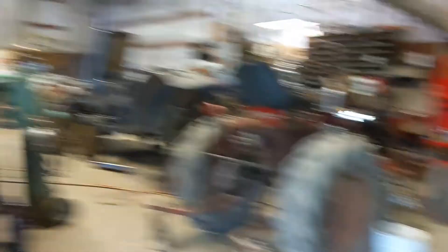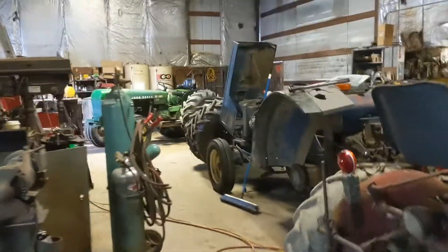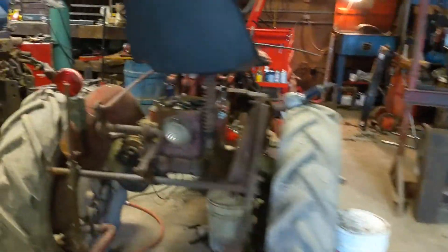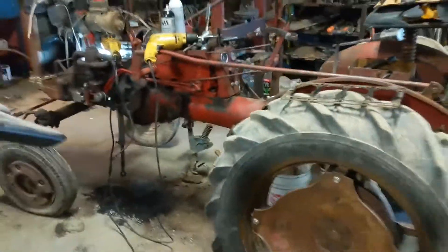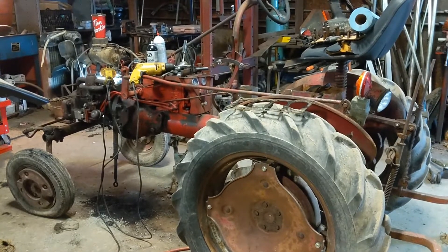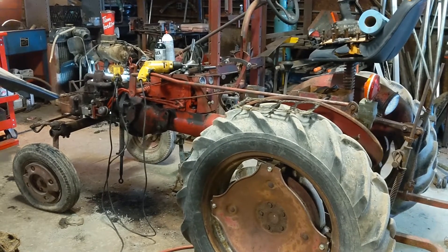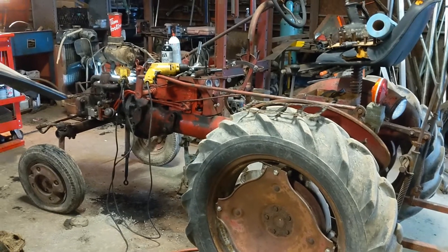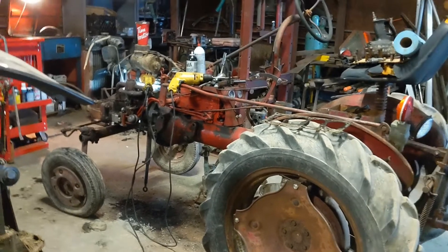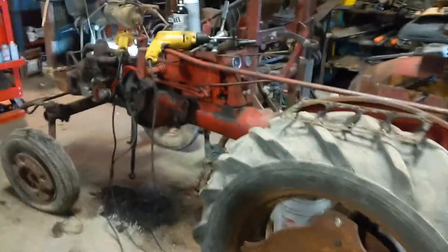So what we got going on now is — I always got a bunch of crap going on — but one of the main focuses here is to get this old 1948 Farmall Cub sorted out. This old relic is smoking real bad. Still runs good. I rebuilt the hydraulics and stuff last summer, so we're good on that, but the engine's just tired, so it's time for a rebuilding — or a little freshening up, we'll call it.